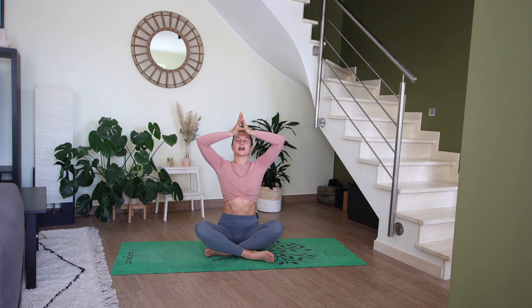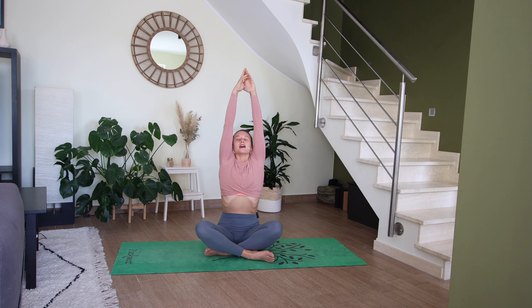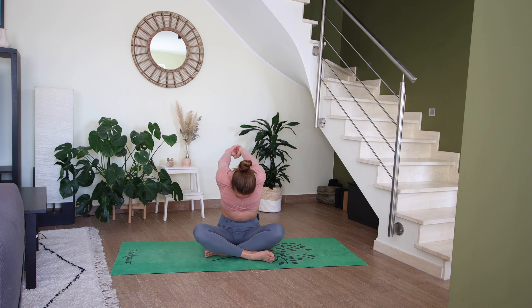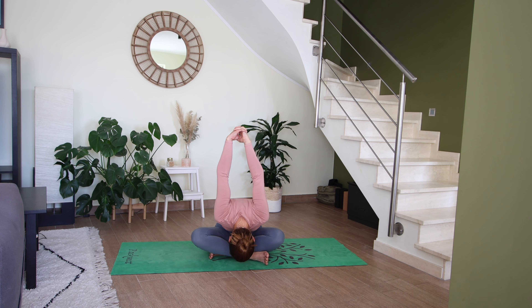Let's take two to three breaths here, squeezing the shoulder blades together, squeezing the lower ribs in. Then you can either stay here or bring your chin into your chest, hollow the lower belly, and try to bring the crown of your head down to the floor as you lift your arms up towards the sky — a little bit of a stretch in the outer hips here, big stretch in the shoulders.